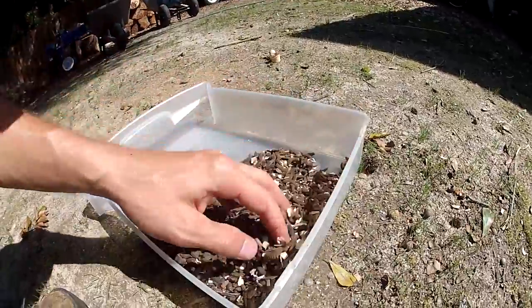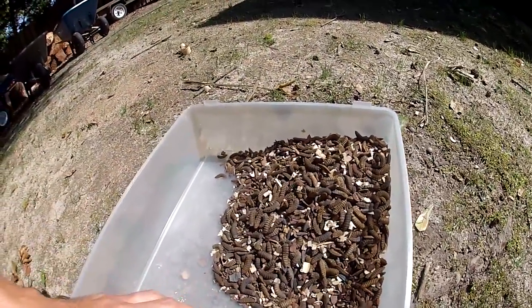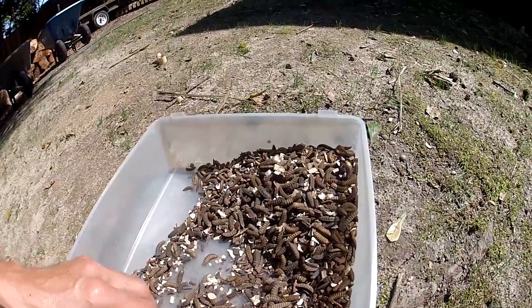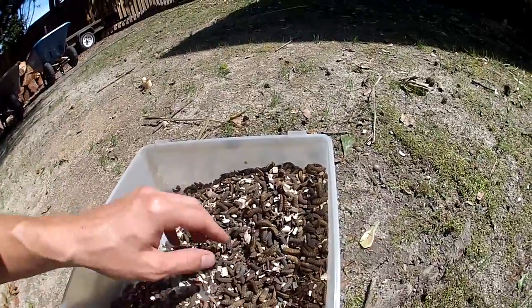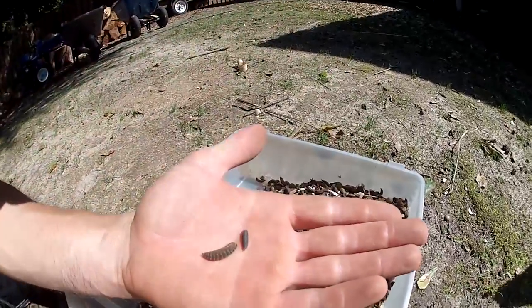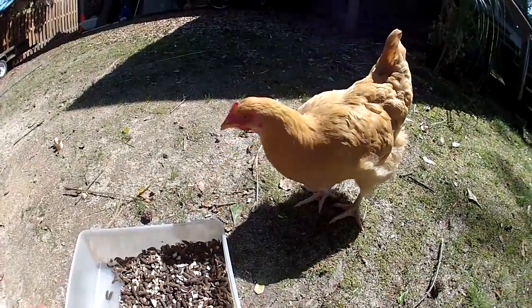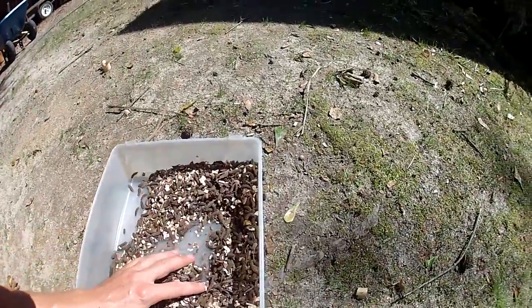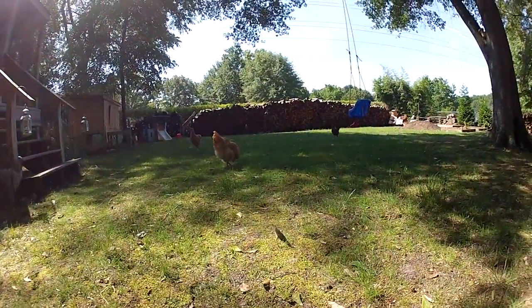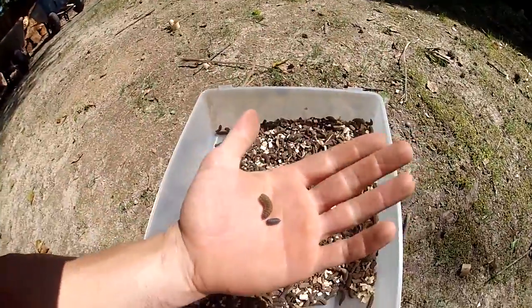This is about a pound, maybe a pound of larvae. I have black soldier flies and yellow soldier flies in here. Here's the difference in size — here's two examples. The one on the right is a black soldier fly and the other is a yellow soldier fly — two different kinds of black soldier fly larvae in here.